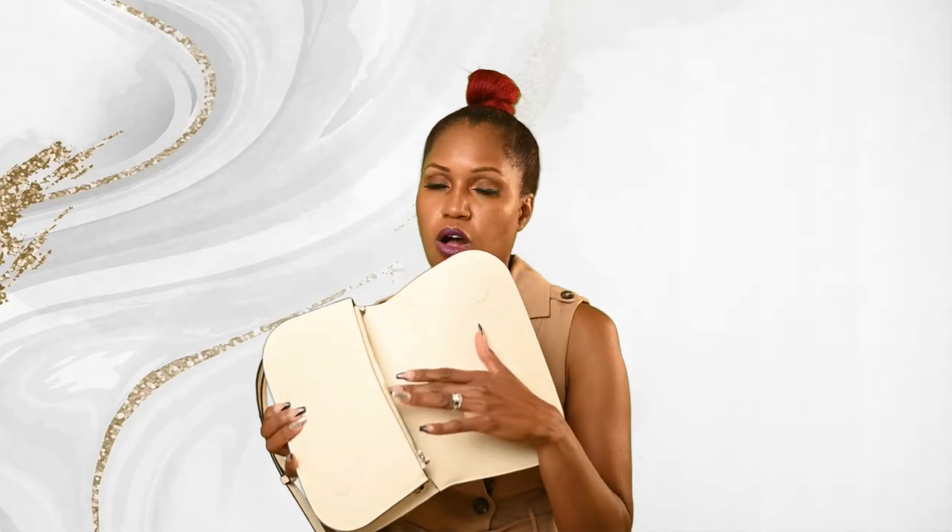The magnetic closure keeps things pretty secure, and the zipper compartment is there if you want to keep something even more secure. My only drawback to the bag is that you can't hold a lot. When I bought it I thought I could use it interchangeably with other bags for work, and I can, but you just can't put a lot in it. So if you're the kind of person who takes a lot of things to work, this is probably not the bag for you.